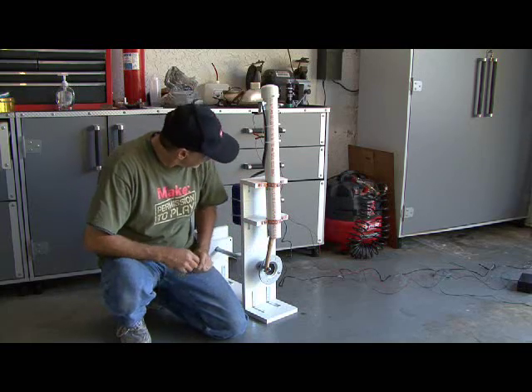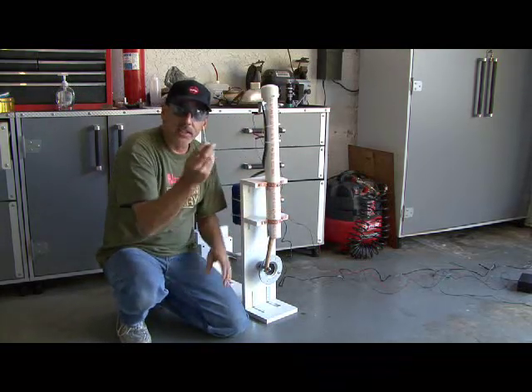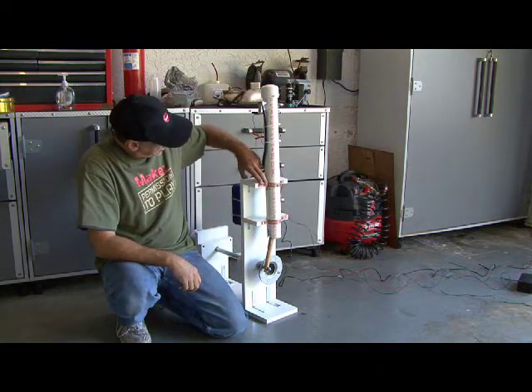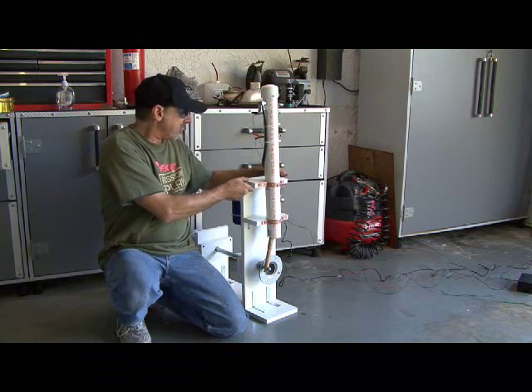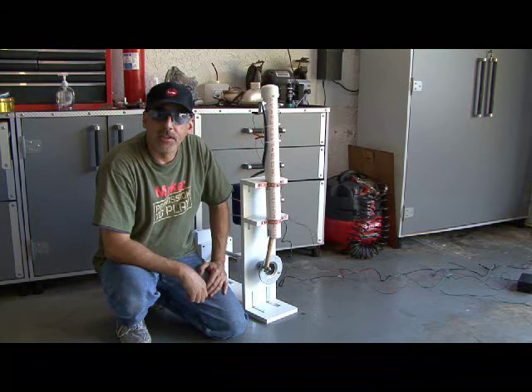So that's gone. We replaced that, and I also put a lag bolt about this long through the cylinder and into one of the supports here. So we're going to give the explosion engine another try.